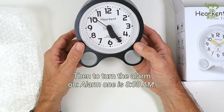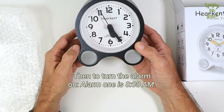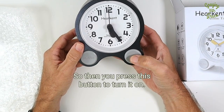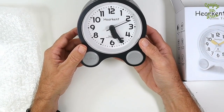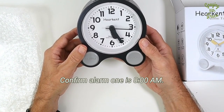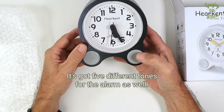Then to turn the alarm on — Alarm 1 is 8 o'clock a.m., alarm is off — so you press this button to turn it on. Alarm on. Now alarm 1 is on and it's set for 8 a.m. Confirm. Alarm 1 is 8 o'clock a.m., alarm is on. It's got five different tones for the alarm as well.